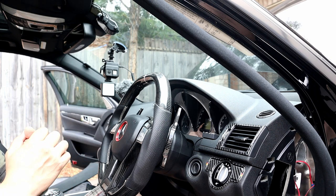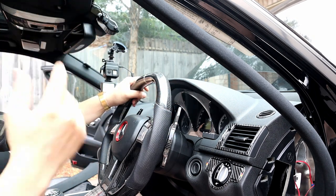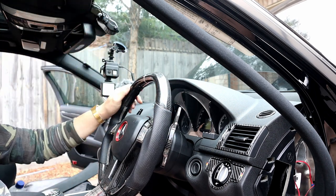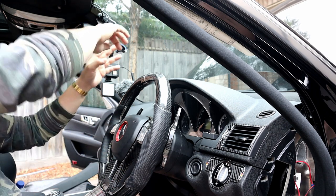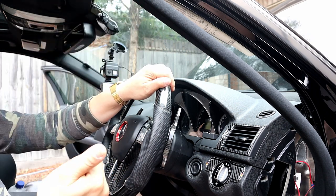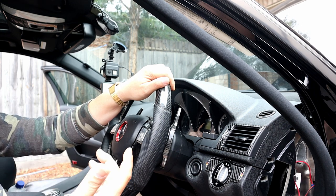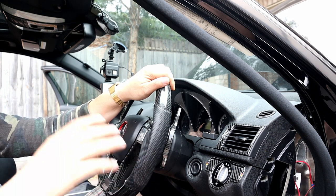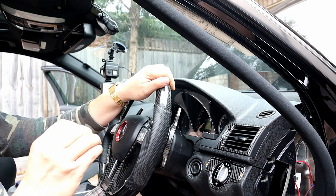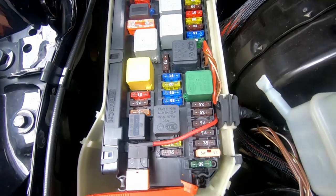The main thing here is how to run the power cable, where to get your 12 volt switched power, and how to connect it. Now that we know how to run the GPS and the power cable, all we have to do now is find out where we're going to get our 12 volt switched power, and where the ground is going to be. In most cases, it's going to be a bolt connected to bare metal of the car's chassis.